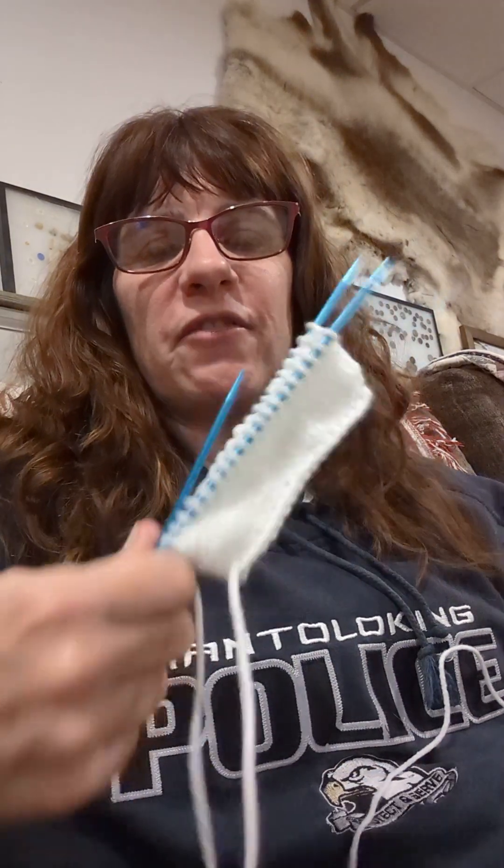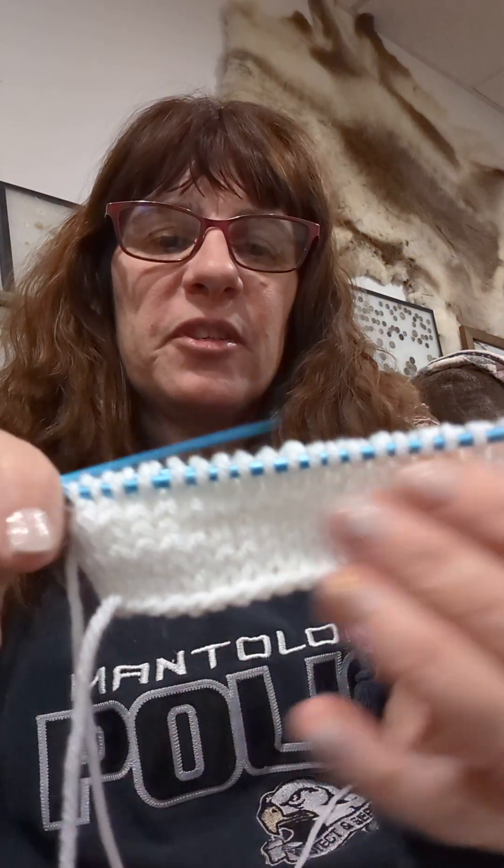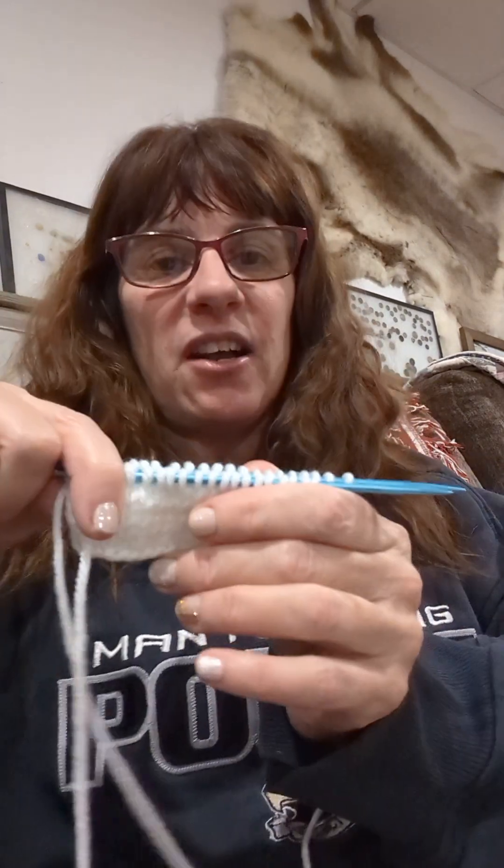Good evening, it's Margie the bootleg knitter. I had a previous video where I showed how to finish a sock, but it was in dark brown yarn and it's hard to see. So I decided I'm going to do it over with some white yarn — I just put some stitches on to simulate that I'm at the end of my sock.